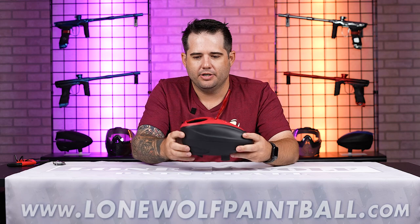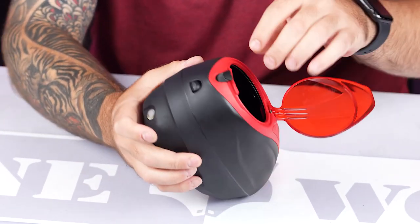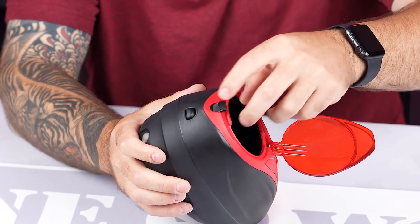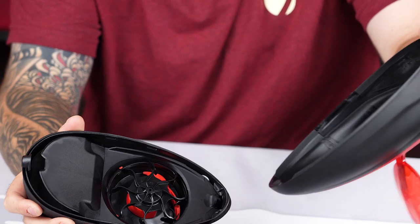When you first start and get your LTR out of the box, if you want to put your batteries inside, you'll lift your lid up. You've got this locking tab here on the back — lift this up, it allows you to push this button in, and the whole top end just pops off.